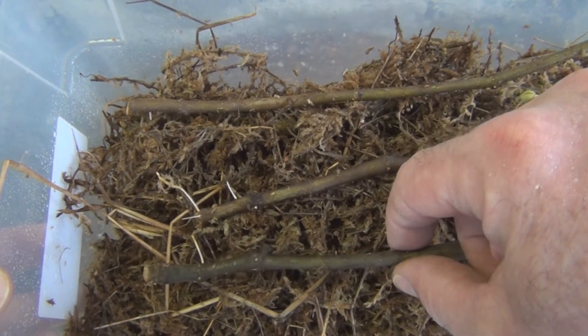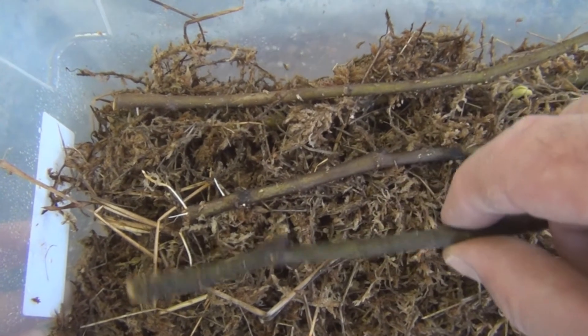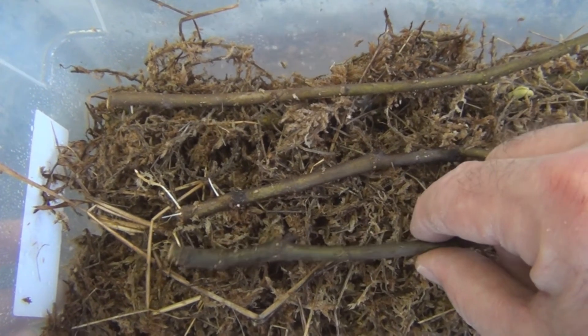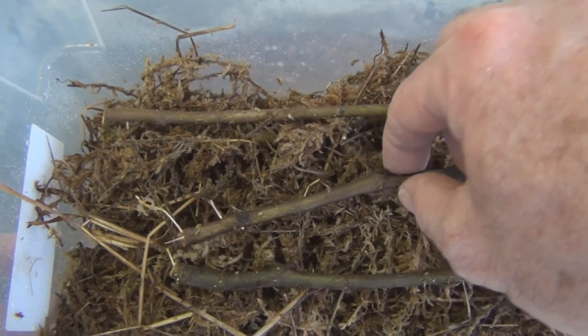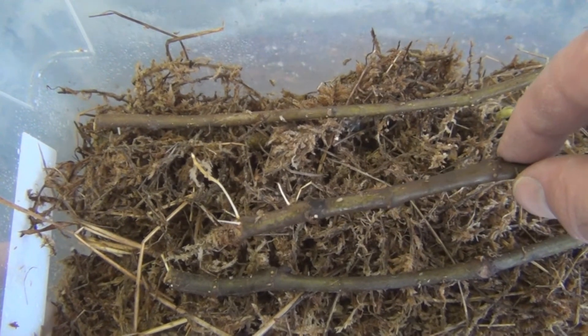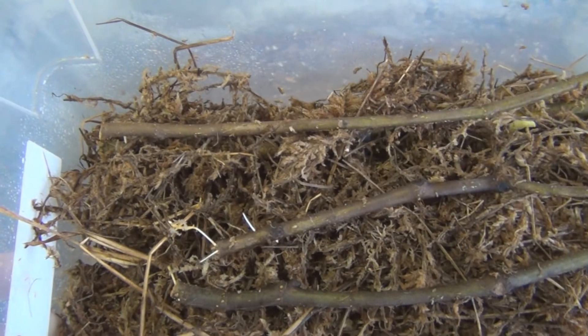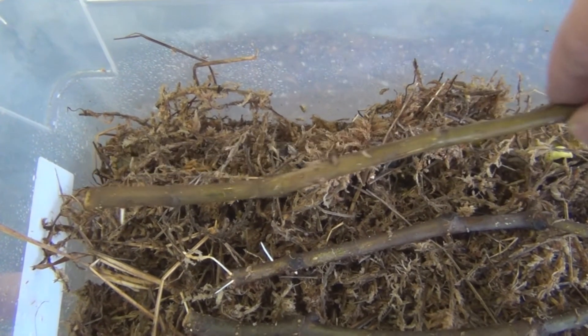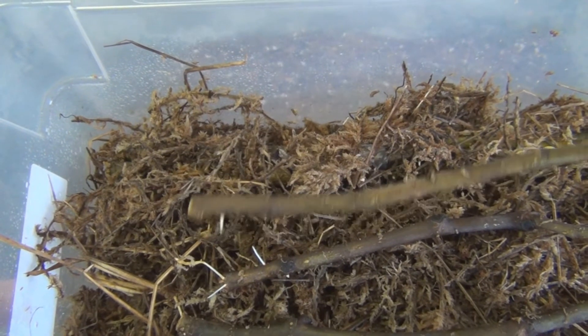Here I have three Black Greek cuttings. I already broke the long root that was on this one, but it looks like there are some root initials on that. I'll get these all in the cups — some small roots there, and one small root on this one.